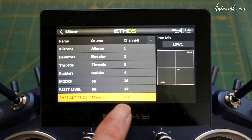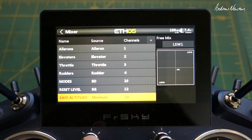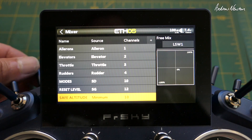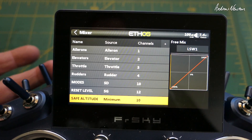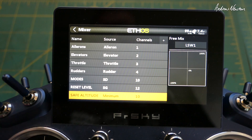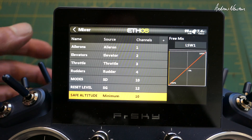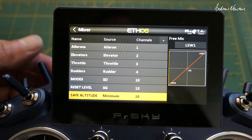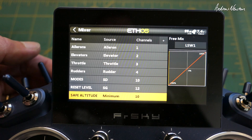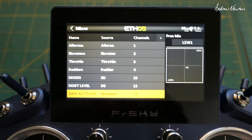To program the safety switch, we use a logical switch which picks up the altitude from the variometer and sends channel 10 to the minimum value - which is self-leveling mode - when the altitude goes below 20 or 30 meters, whatever you want to program in. I also have that on a physical switch, so this logical switch is only activated when below 20 meters AND that switch is on. You can just fly around normally, or flick that switch on for the safety feature.